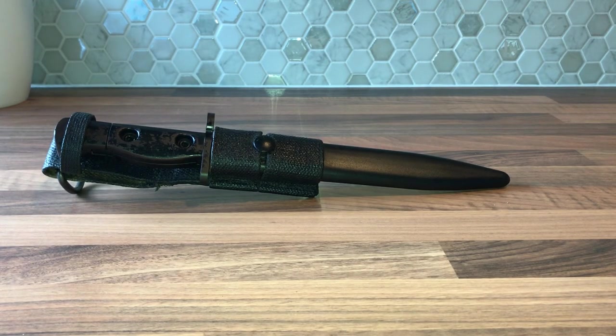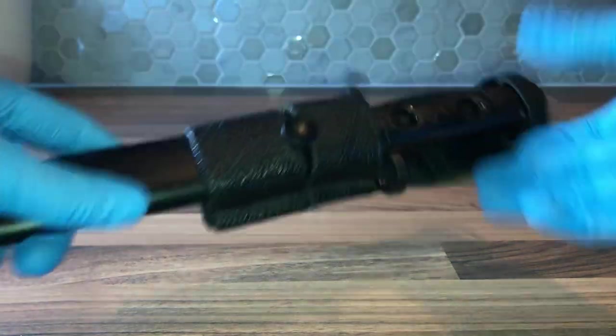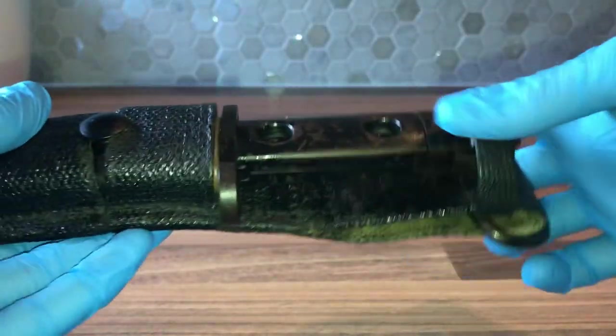This is going to be a quick video on the L1A2 bayonet. This bayonet was made by Small Arms Factory Lithgow in Australia. It was made from about 1958 until 1984. There aren't exact dates when these stopped, but that's about as close as you're going to get.